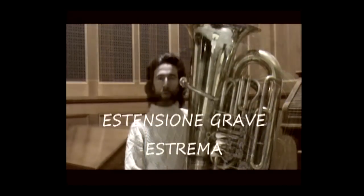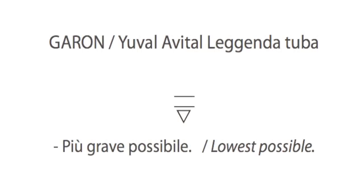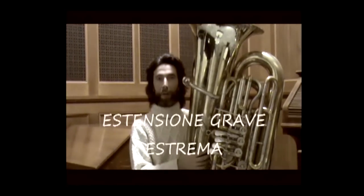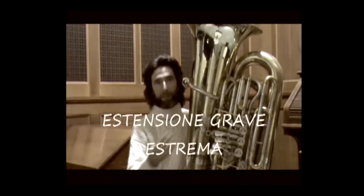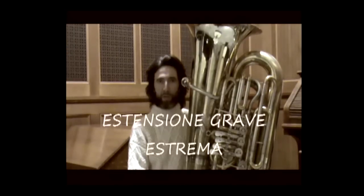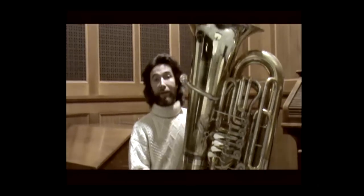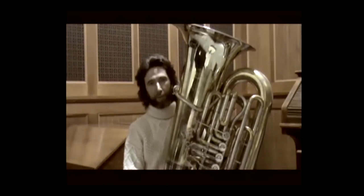The symbol at the bottom of the staff, in the shape of a triangle, indicates that you need to play the note as low as possible. Each of you will use the note that is most comfortable based on your range.